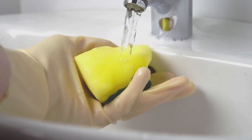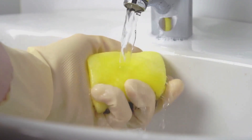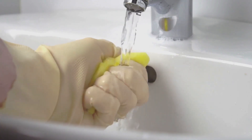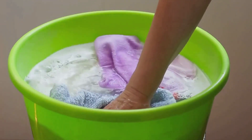First up on the list is the good old-fashioned soap and water method. Begin by running cold water over the stained area, apply a bit of dish soap directly onto the stain, and rub it gently with a toothbrush. Rinse and repeat until the stain is no longer visible.